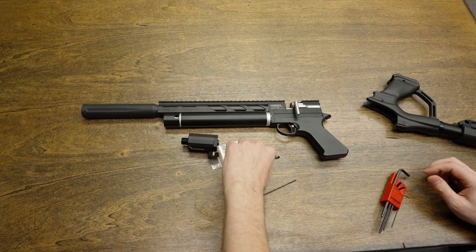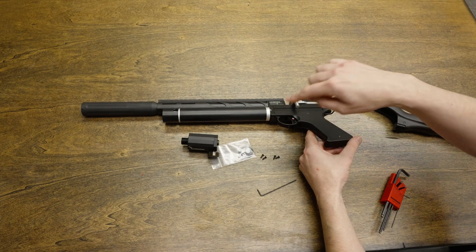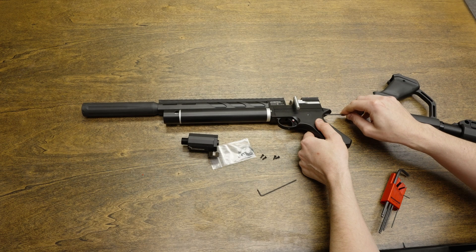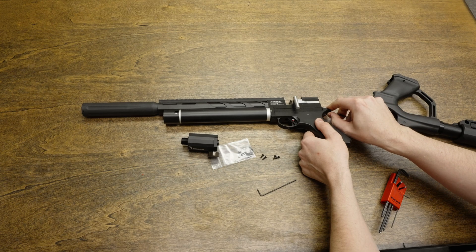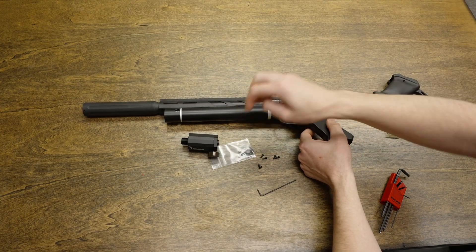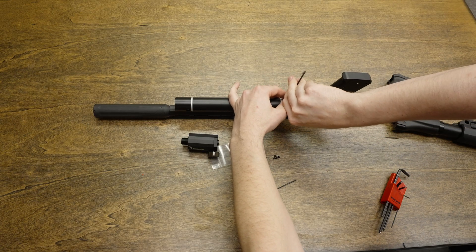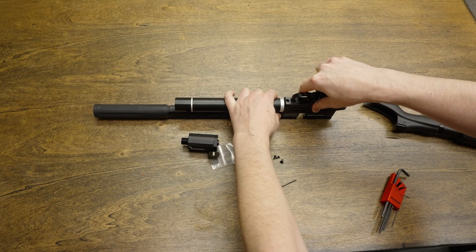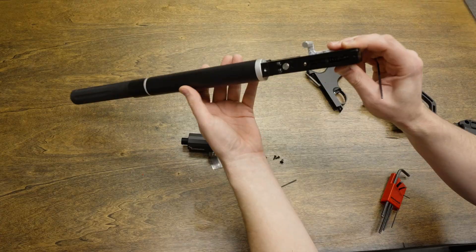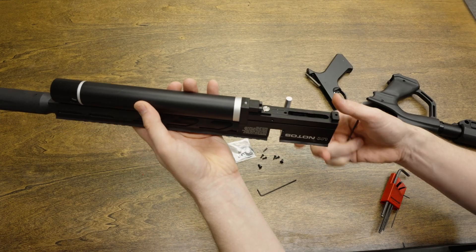Once you remove the grip, you can loosen the trigger mechanism. There's one screw in the rear and one screw here — this requires a 2.5 millimeter Allen wrench. Be careful when you remove the trigger mechanism, as there is a small spring here that can pretty easily get lost, so make sure that goes back correctly.